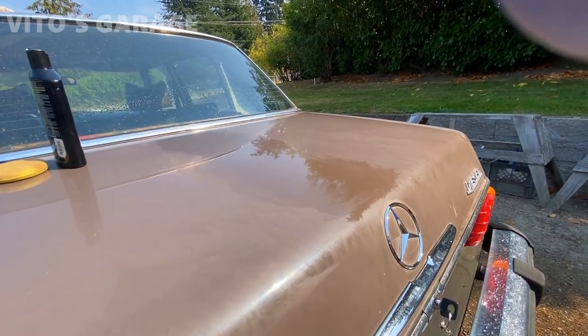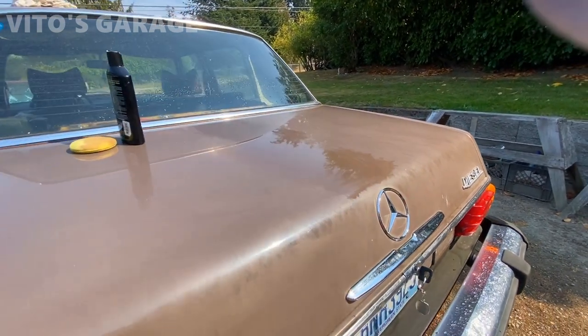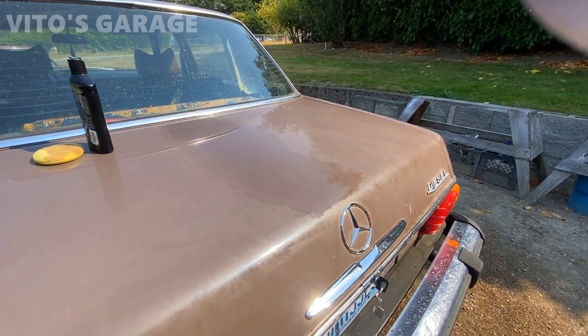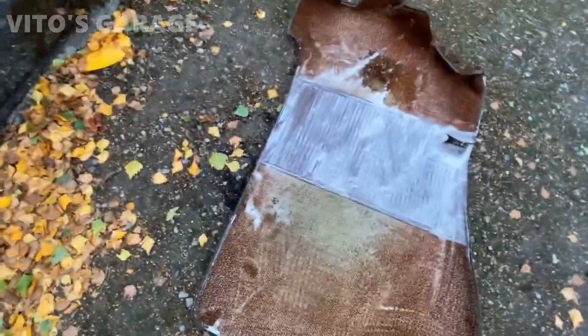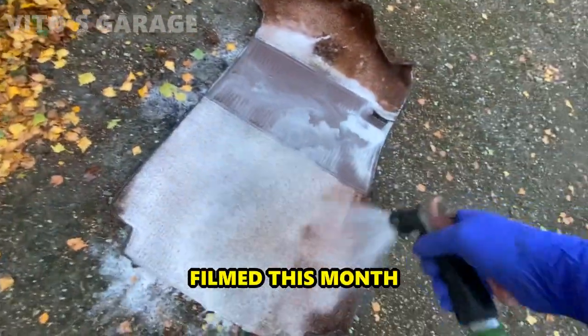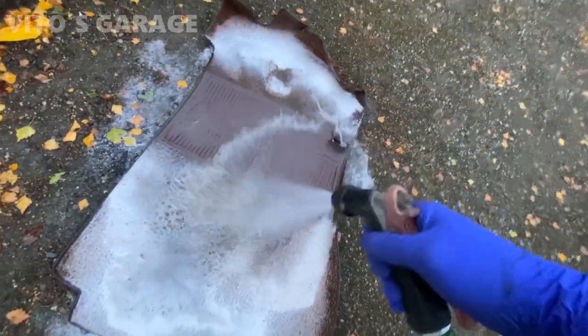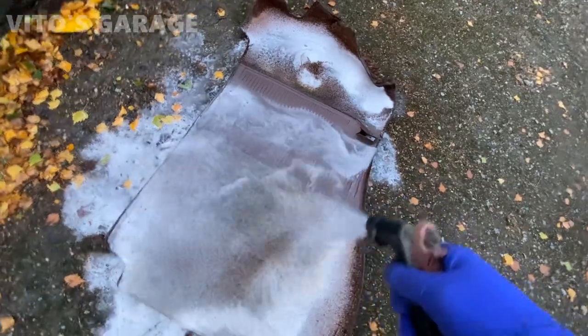I just shampooed the carpet and now we're going to clean it, rinse it off. Look at that — so nice, so much dirt is coming out.